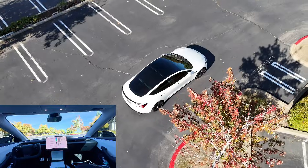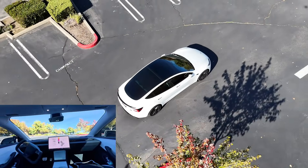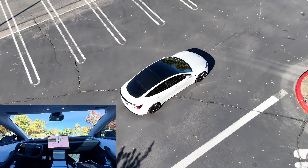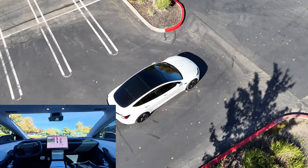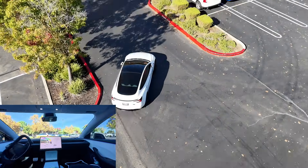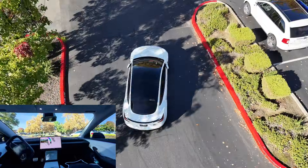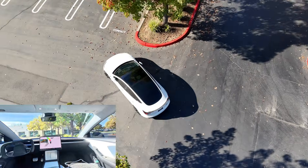In a busy area like I've done in the past, it would just stutter or it would just get stuck and you would have to rescue it. It's a bit embarrassing when there's other people around or if there's a car behind it and you're causing a slight delay because you have to walk to the car to go rescue it. So this is why I'm trying it in an empty parking lot.